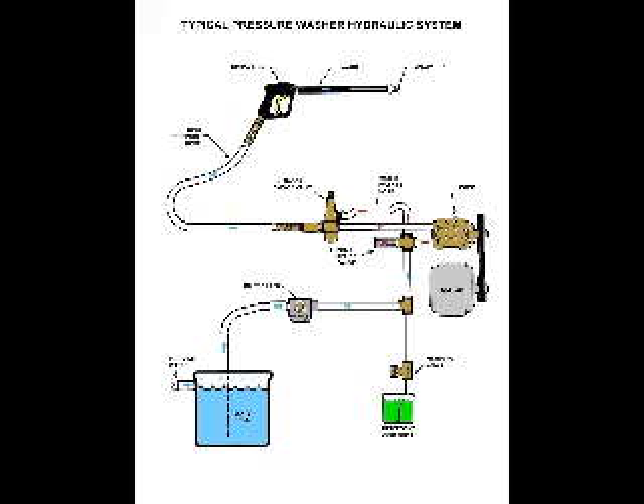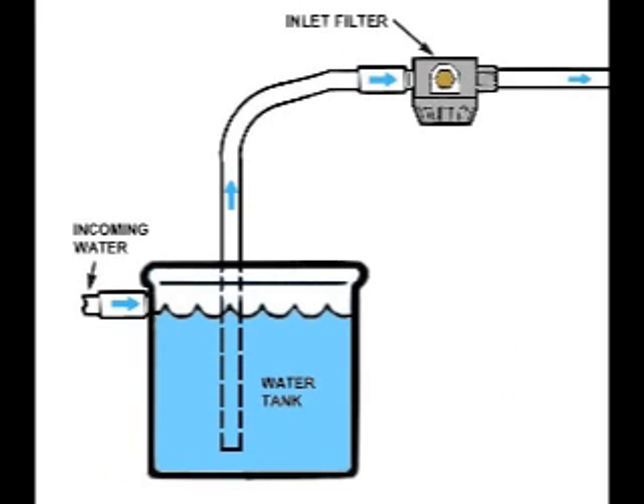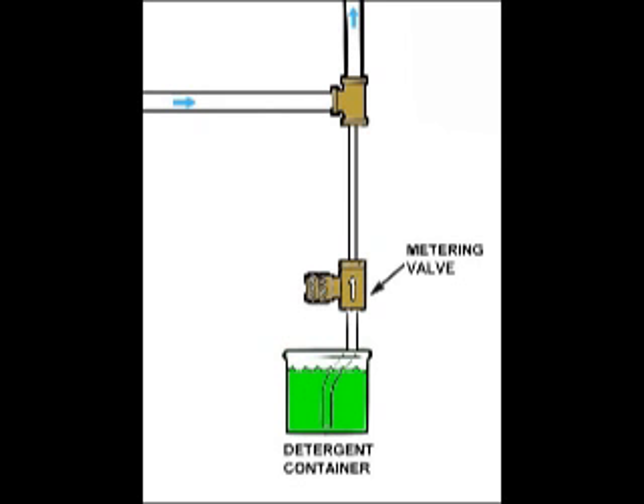Currently, pressure washers with float tanks and high pressure chemical are built in this manner. A water tank containing a float valve allows the pump to create suction and siphon both water and detergent into the pump.